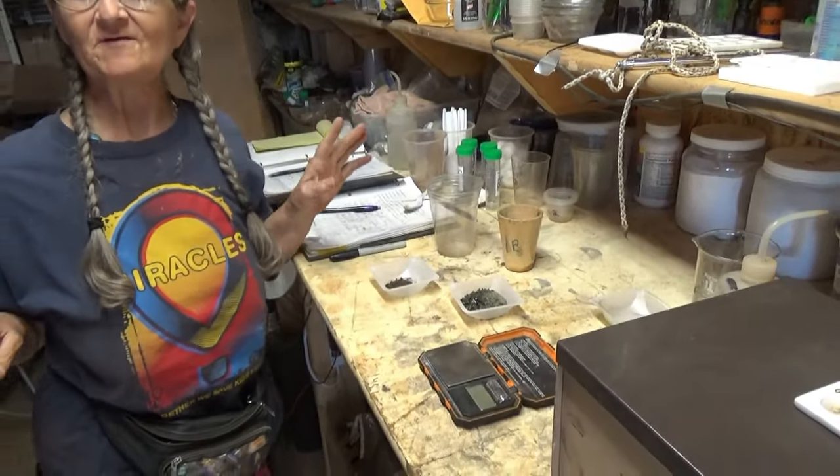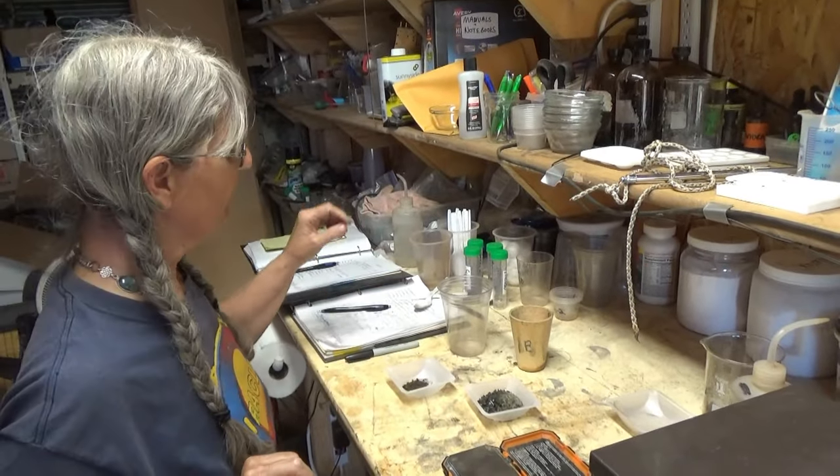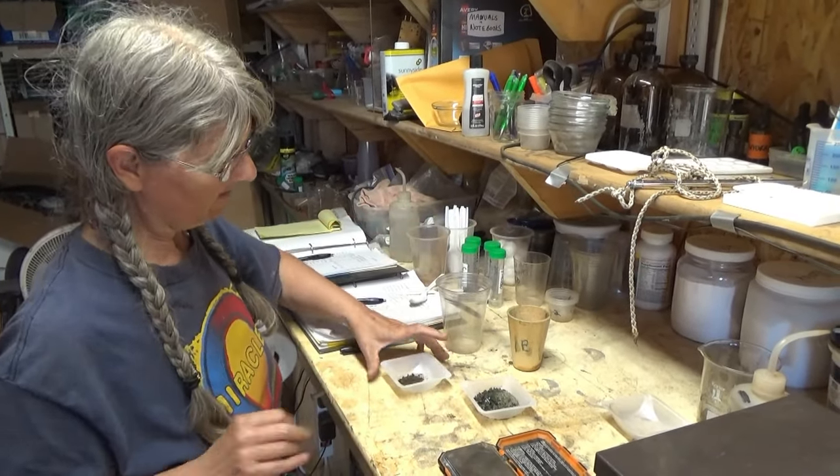Howdy folks! I'm Eva and this is a Hard Rock University lab edition. We're doing something a little different today with our electrolytic debris.